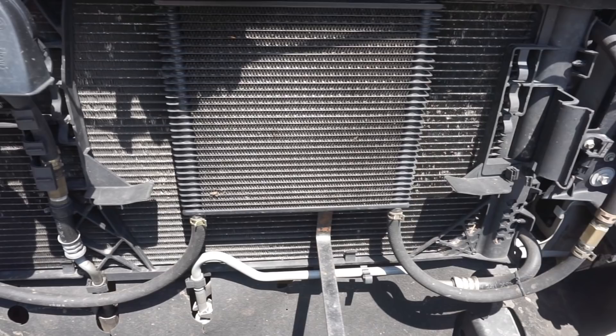So one of the first things that you want to make sure you have when you're towing heavy is a transmission cooler. Because we did not have the tow package, ours did not come with one at all.